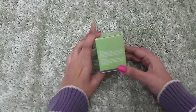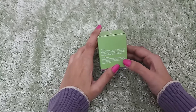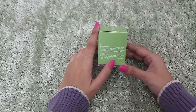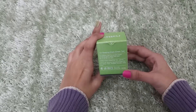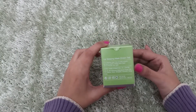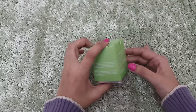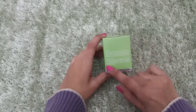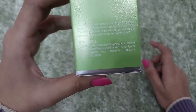Here you can see the ingredients. There are beeswax and mineral oils, and many other ingredients mentioned. But friends, there is no mention of paraben. I am going to check the product — whether there is paraben or not. There is no mention of paraben. You can see the ingredients here.